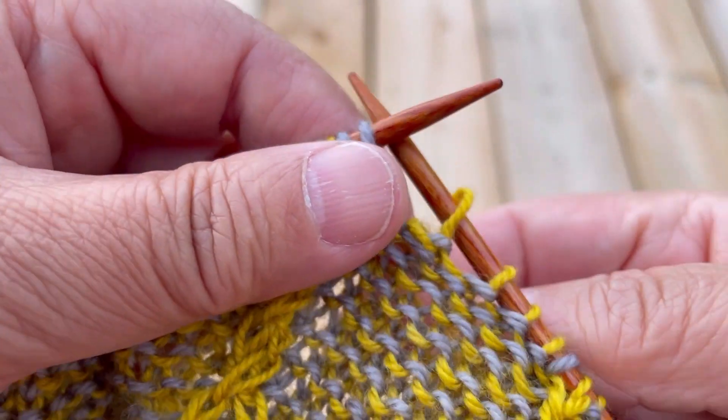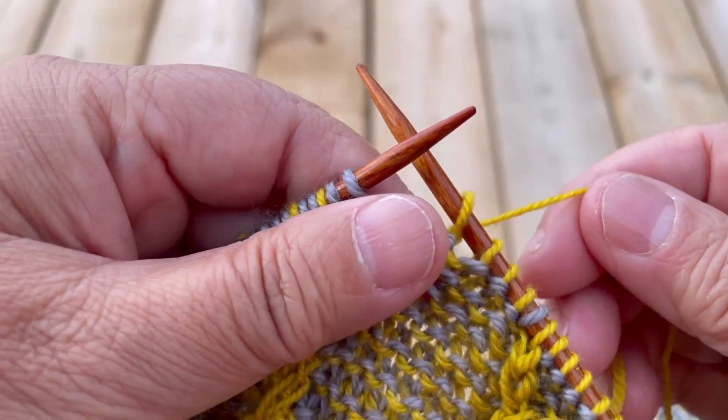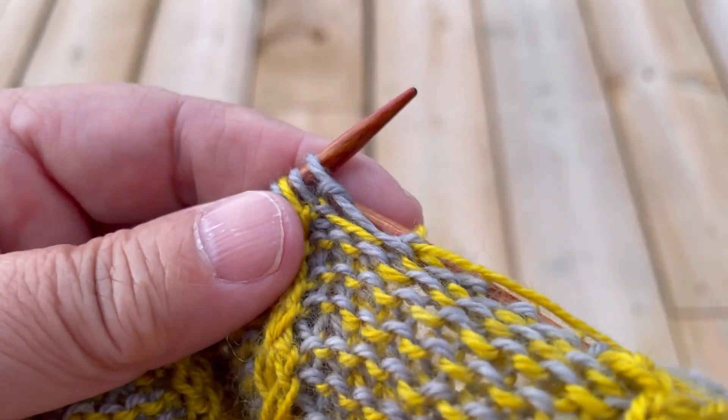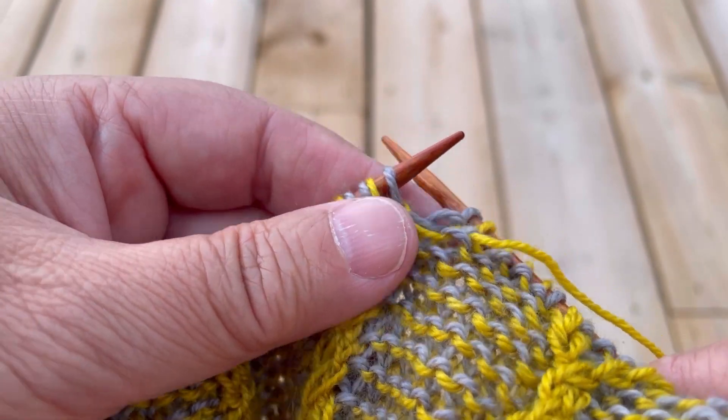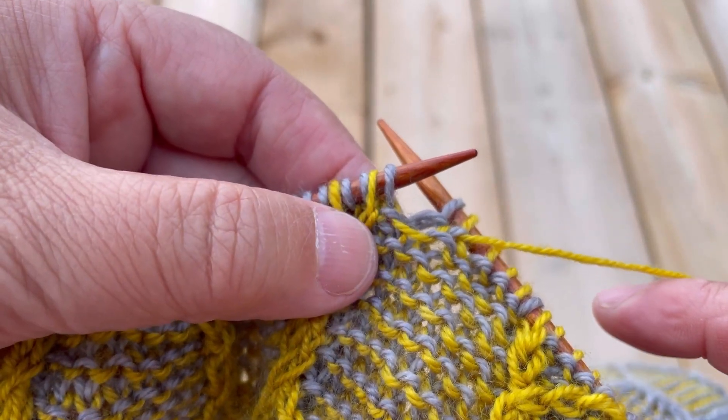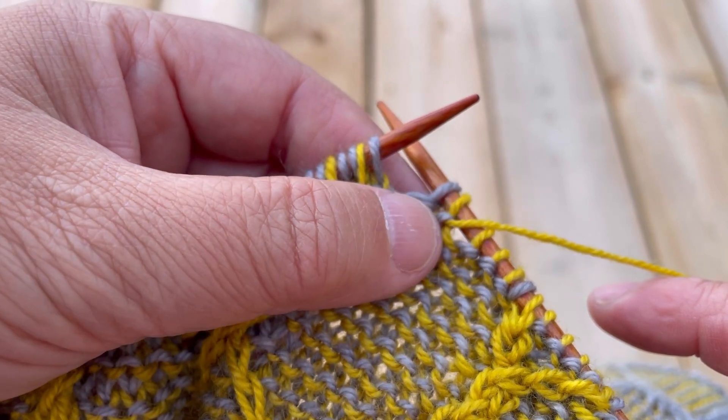There are separate videos for all the cable movements I'm going to show you here. In working the first cable, the gold design stitch is going to be brought so that it's right beside the gray design stitch from the other side.